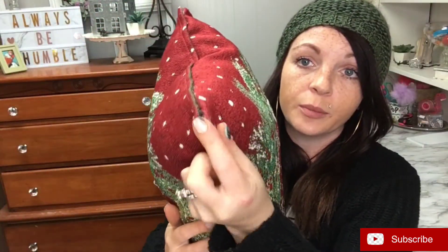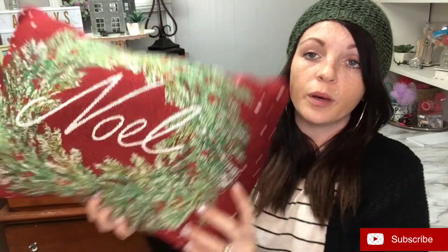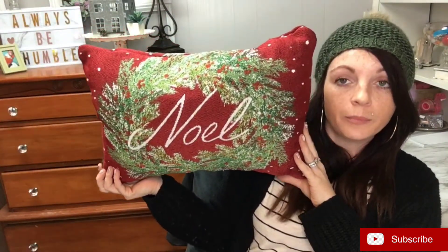The last two things I wanted to share are the two DIYs I was talking about in my Dollar Tree haul. I've seen so many people make these placemat pillows, so I wanted to make my own. I had an old pillow, took the stuffing out, and just glued it together. I will say I did mess up right here — I put too much glue and it came out — but you won't see that wherever I'm putting it. I think this is so cute, I love this.